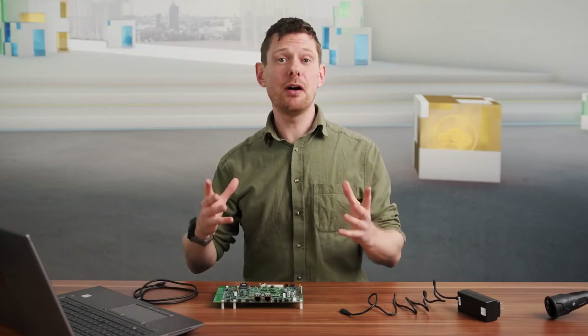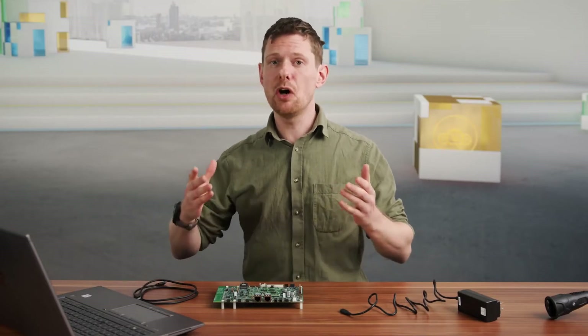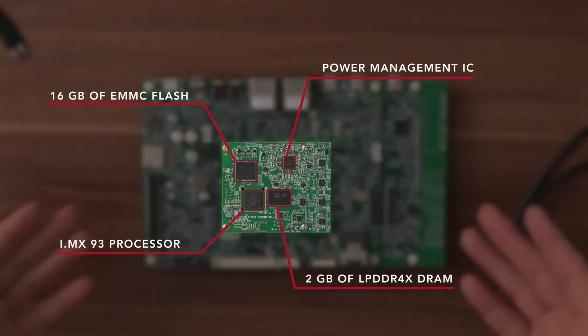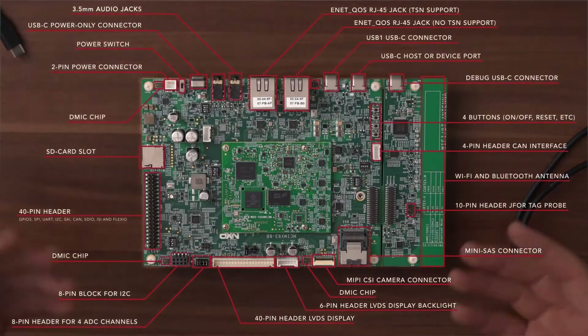If you're looking for a specific part or interface on the board, here is an overview for the System-on-Module in the middle. And here is the overview for the baseboard.